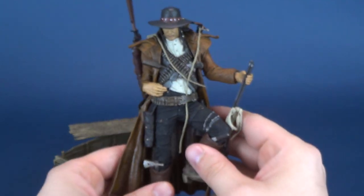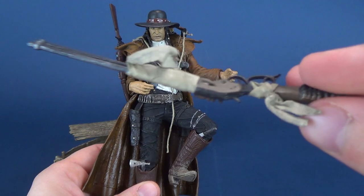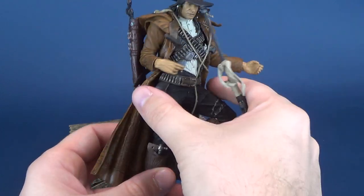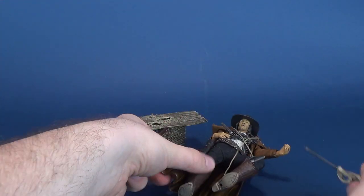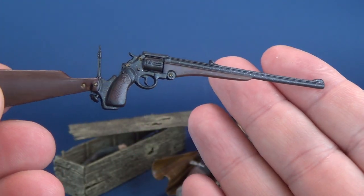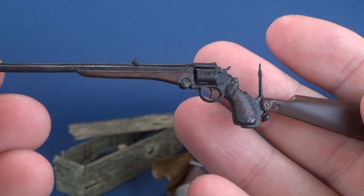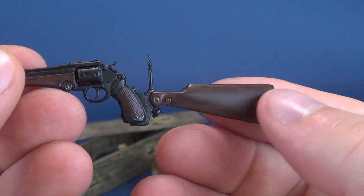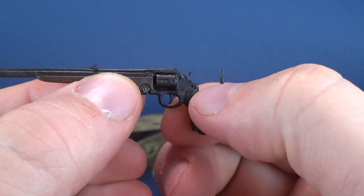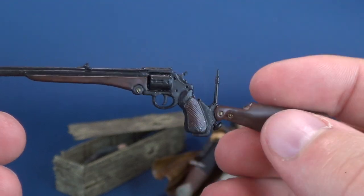He does come with two accessories. One interesting thing is he comes with a neat-looking rifle which has some bullets on the sides and on the top. The rifle looks like it's been cast in dark plastic and then painted on the handle area and the barrel. This little area is a little on the thinner plastic side and it's brittle too, so be careful of that.